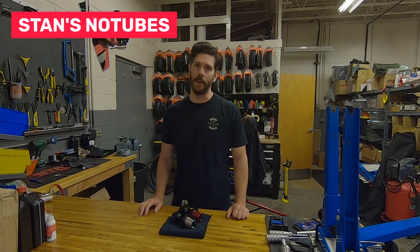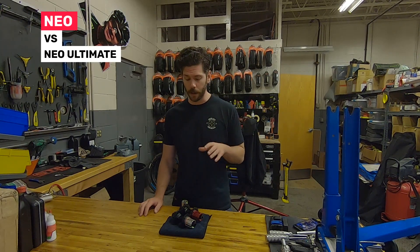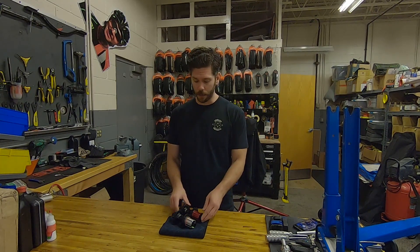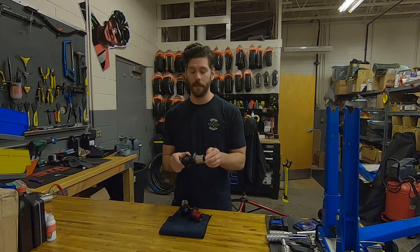Hi everyone, Drew here from Stance again. This week we're talking about hubs, and specifically the differences between our NEO and NEO Ultimate hubs. I have both hubs here in front of me. Our NEO is this one here with the red freehub body, and the NEO Ultimate has the silver.